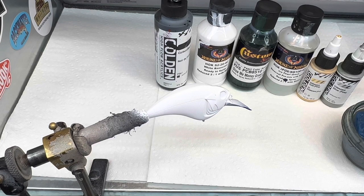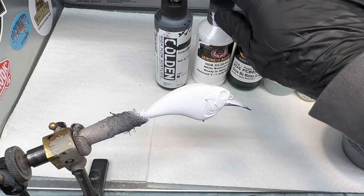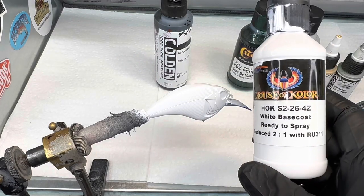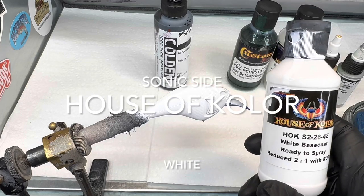We are back in the booth tonight and we're going to play around with a Sonic Sod from Lurebuild. We're going to use some solvent-based paints tonight and do a little version of a gizzard shad. What we've already done - I went ahead and put the base coat on. I did a solvent base coat on this one, the House of Colors white base coat.